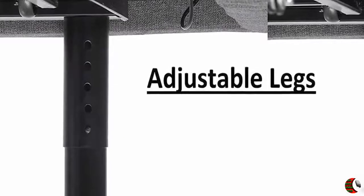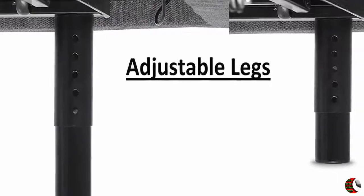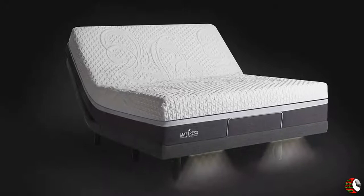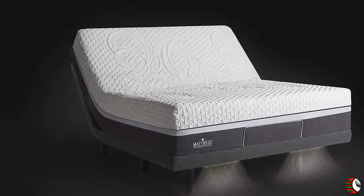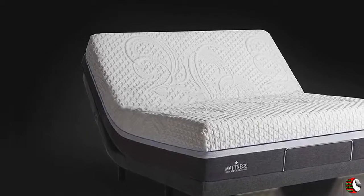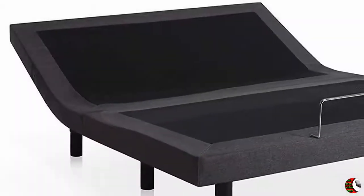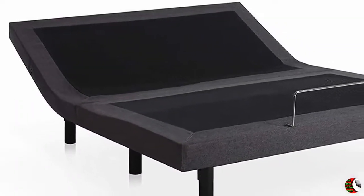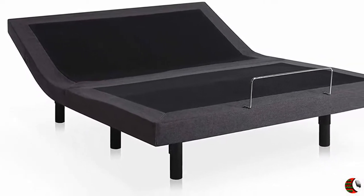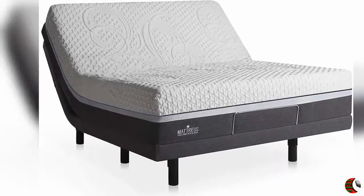This Amazing Adjustable Bed Has It All — Wireless Remote with Massage, Massage Wave and Underbed Lighting, Flashlight on Remote, Batteries Included. Programmable Memory Option for Your Favorite Position. Independent Head Incline 0-60 Degrees, Foot Incline 0-45 Degrees, with Dual USB Charging Stations on Both Sides of the Bed Base. 750 Pound Weight Capacity. Thank You For Watching This Video.